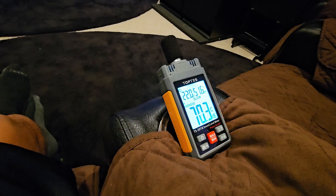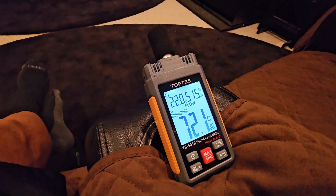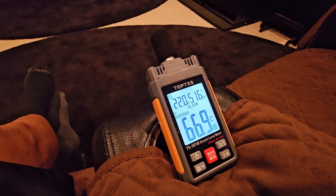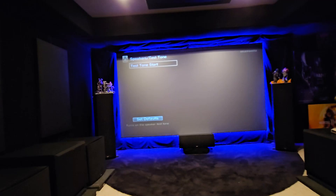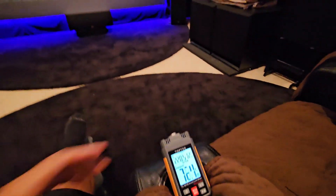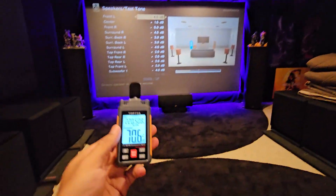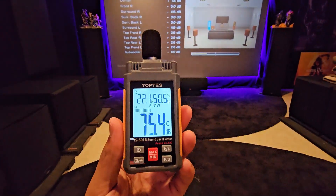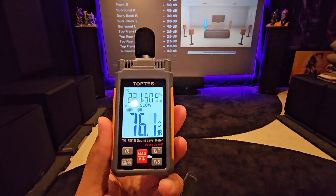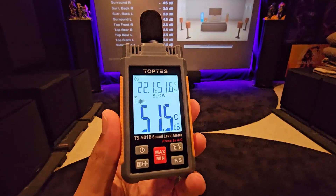As you can see guys, it's very accurate — just like the old school analog Radio Shack one right alongside it. Accuracy is definitely there and it's just a lot more convenient. For home theater, you want to make sure you keep all the test tones the same — go down the list and make sure all your speakers are at the same volume. Great addition to home theater, very inexpensive, accurate, and a very cool device that I would highly recommend. Check it out — Top Test sound meter, backlit, awesome.